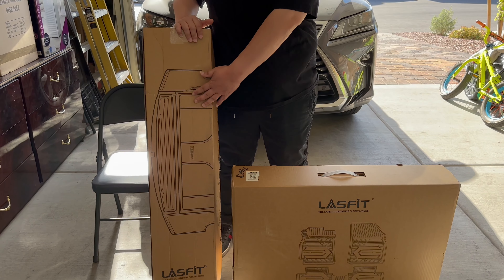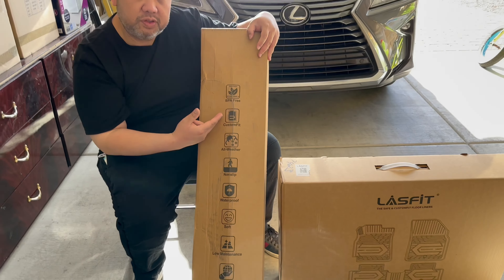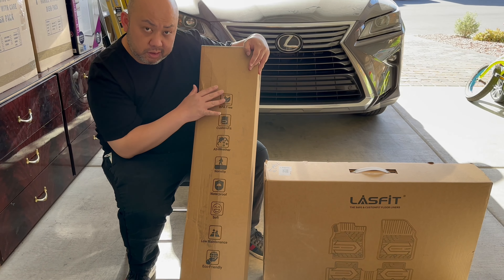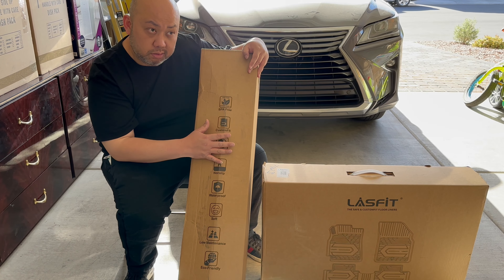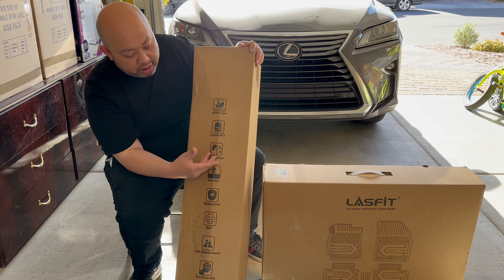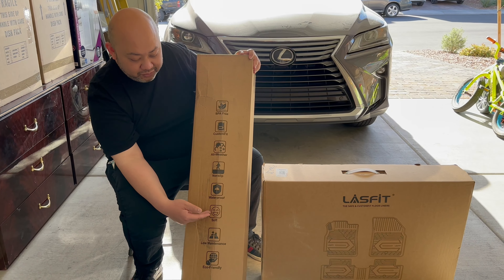UPS delivered a perfectly packaged box from Last Fit — but UPS found a way to destroy it anyway. This is the reason why I rock with Last Fit: BPA-free product, custom fit guaranteed, molded to your 2023 Model Y or different years, all weather — spring, snow, hot, sand, whatever you name it.